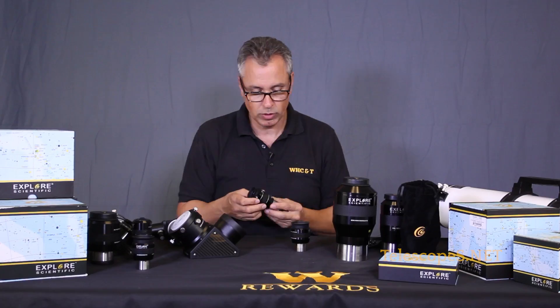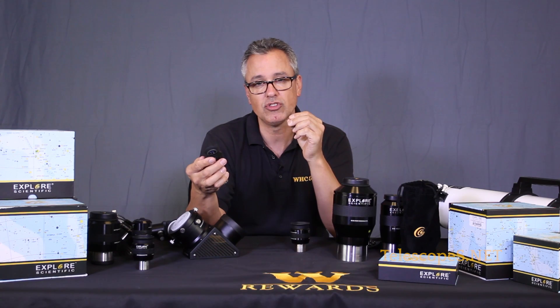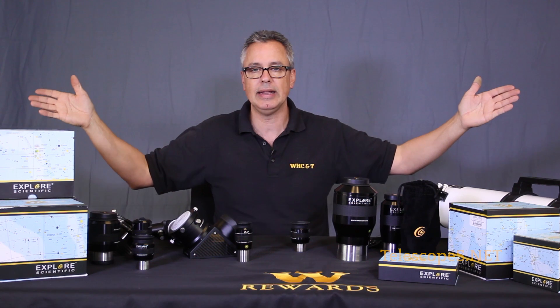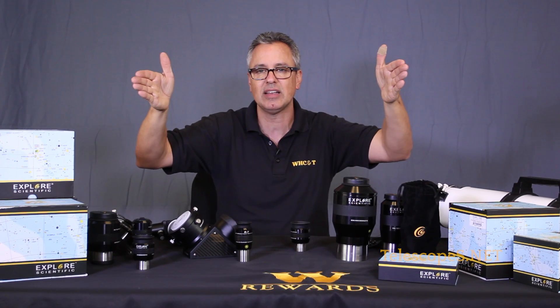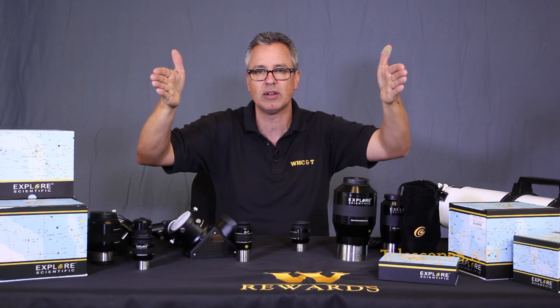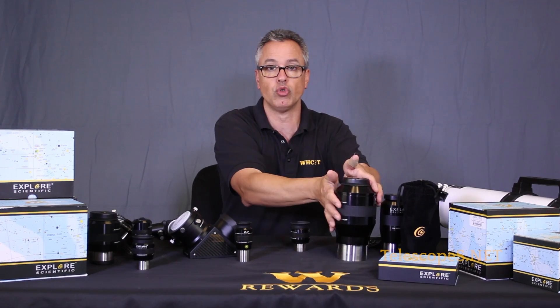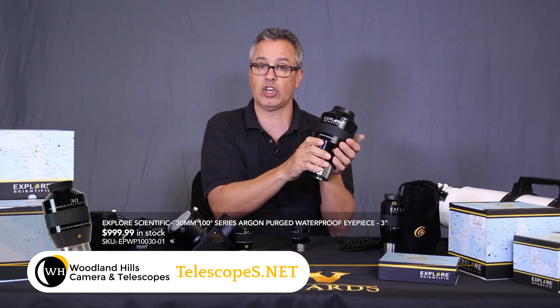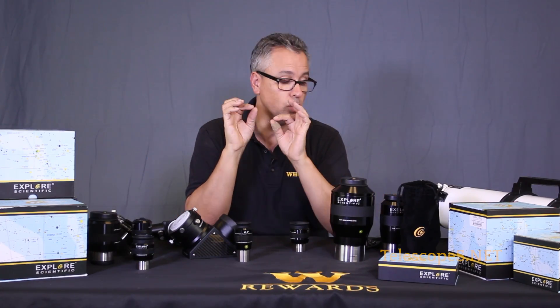This is the 6.7mm, which offers an 82-degree apparent field. Our peripheral vision can pick up roughly 180 degrees, so imagine an 82-degree ultra wide field looking like this - compared to a super wide 68-degree apparent field which looks a little narrower, and then the mega 100-degree field from Explorer Scientific which is like this amazing wide window. Personally I think the 100-degree is for somebody who's insecure, but the field just gets bigger and bigger.